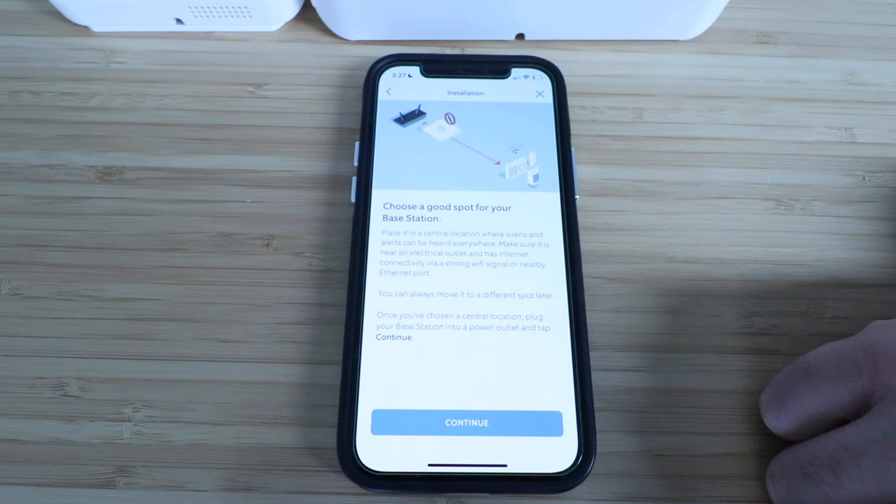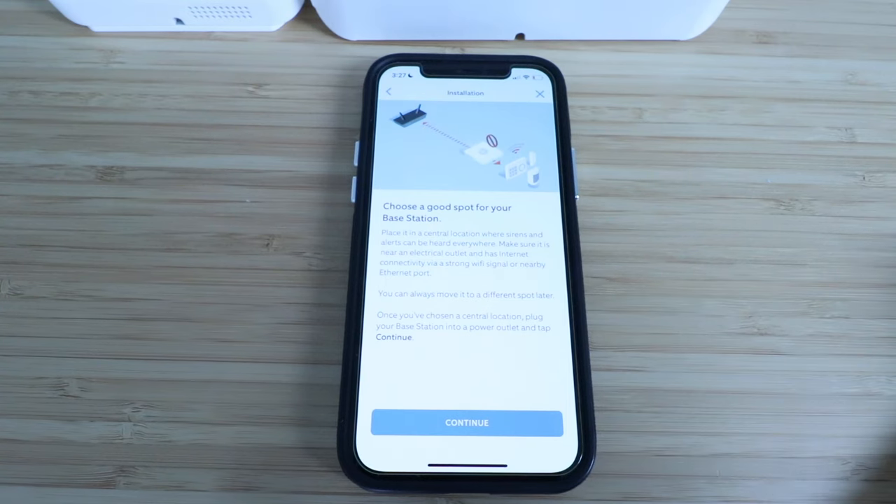Choose a good spot for your base station. Place it in a central location where sirens and alerts can be heard everywhere. Make sure it is near an electrical outlet and has internet connectivity via a strong Wi-Fi signal or nearby ethernet port. You can always move it to a different spot later.